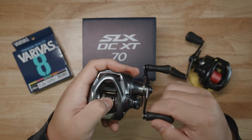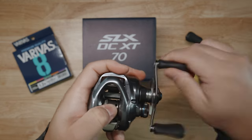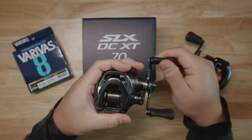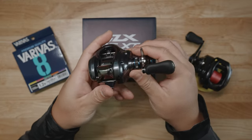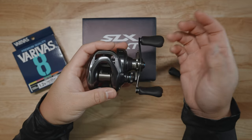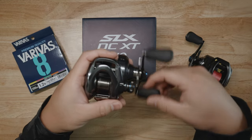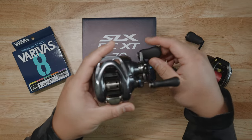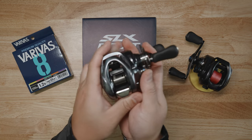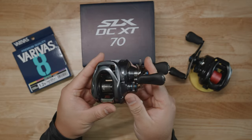Does it have a drag clicker? No drag clicker, unfortunately. Shimano's not going to include a drag clicker in their lower-end models to reduce cost, maybe reduce weight. I wish they did, but unfortunately they don't. Maybe in future generations they will. But this is a handsome, handsome-looking reel. Love the coloring, love the narrow lines — it looks really sharp.